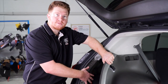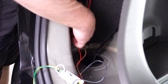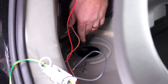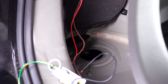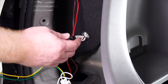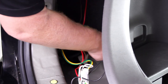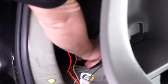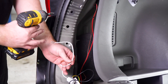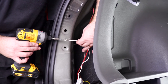Back inside our driver side panel, we're going to remove the grommet at the bottom. Now we'll take our yellow and green wire and push it down through that hole. Then we're going to ground our white wire to our vehicle right here on the side using the included tap screw.